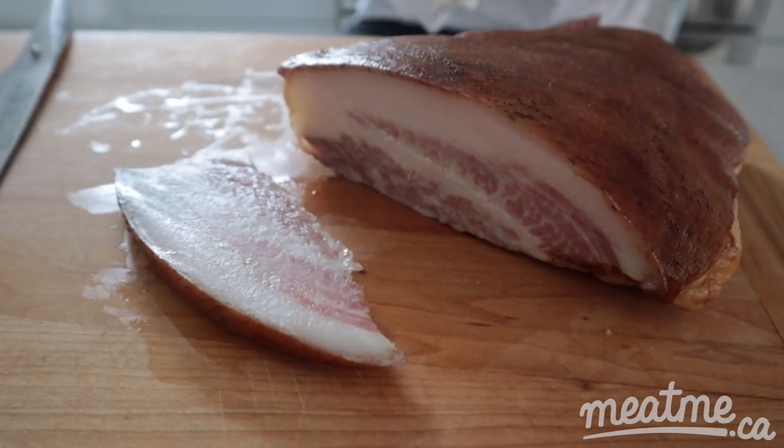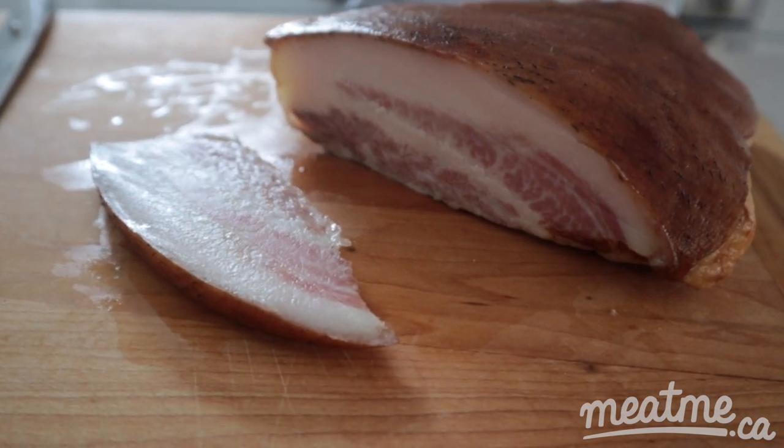With a piece like this jowl bacon, this beautiful piece of meat, I would cut it up into cubes. My dad — if he was still alive today — the one dish I would have him cook me all the time was a simple carbonara. Cubed up and crisped up, a piece of bacon like this would go just amazing in a carbonara, and that's actually probably the first thing I'll do with this piece right here.